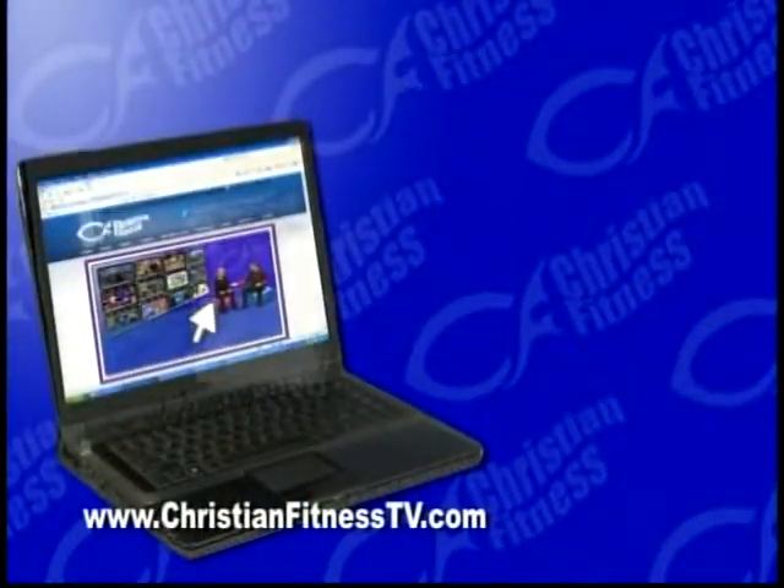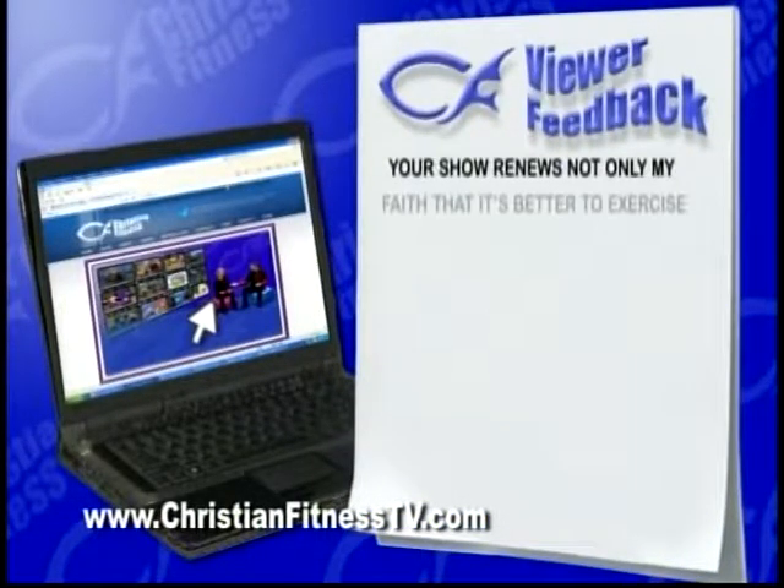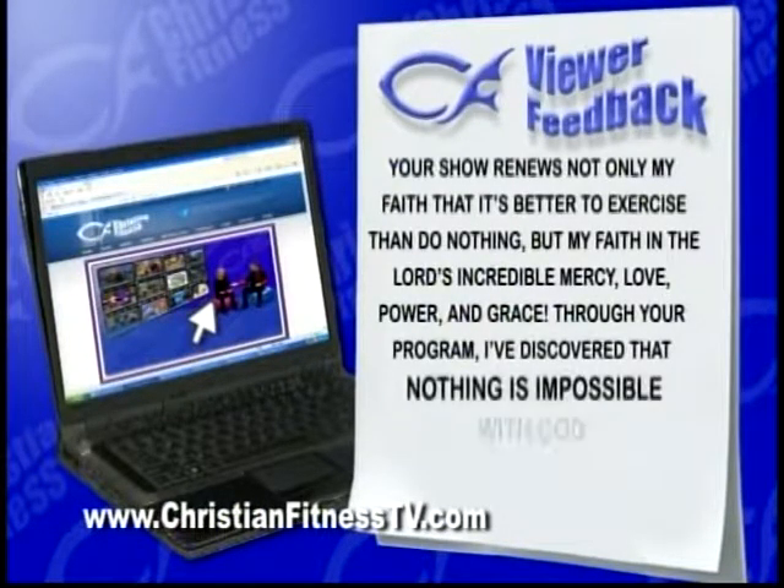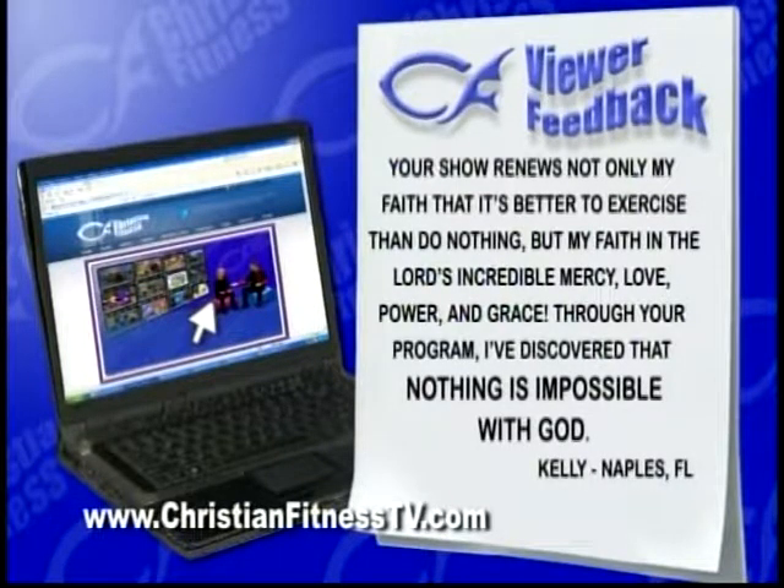We encourage you to go to our website, which is ChristianFitnessTV.com — that's where you can email us and give us your feedback. We heard from someone in Naples, Florida recently — her name is Kelly. She said, 'Your show renews not only my faith that it's better to exercise than do nothing, but my faith in the Lord's incredible mercy, love, power, and grace. And through your program, I've discovered that nothing is impossible with God.' I have to say that again — nothing is impossible with God. Get that in your spirit and say that to yourself. Nothing is impossible with God. Believe that. Have faith in that, because that's what the Lord says.